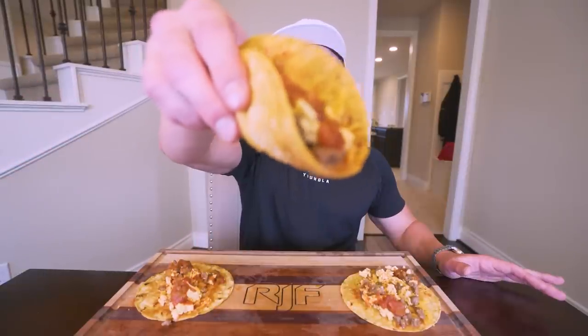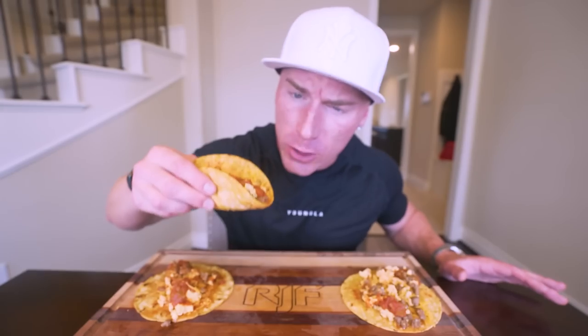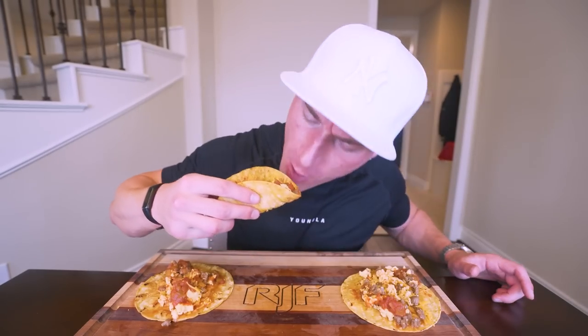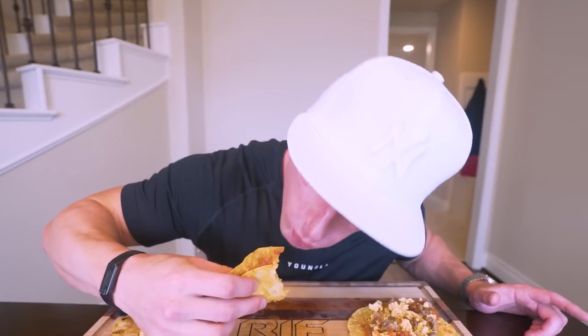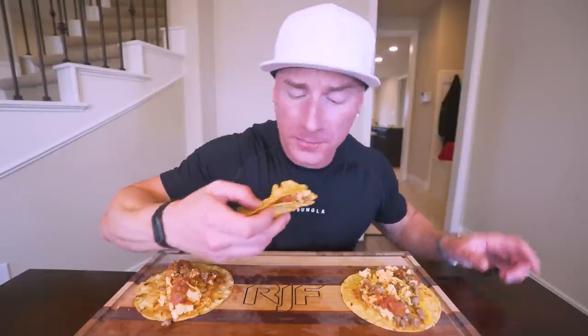Check it out, baby. You already seen it - sausage, egg, cheese, all the fixings guaranteed to be a hit. Here we go. Three, two, one. Sometimes I'm shocked that healthy food can taste this good.